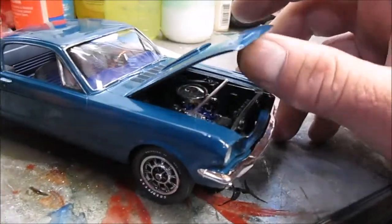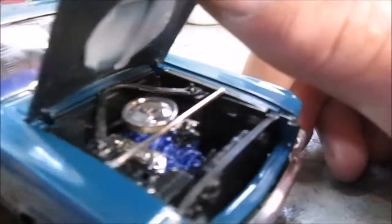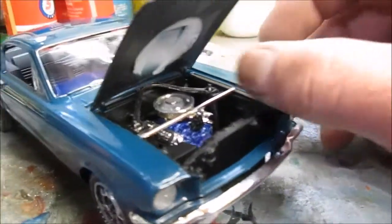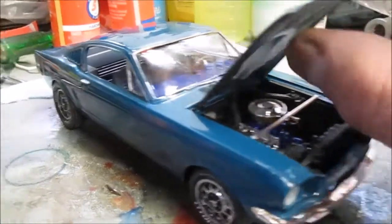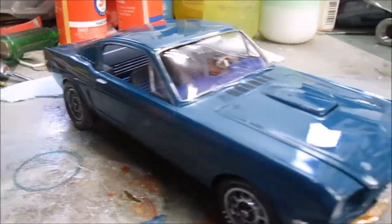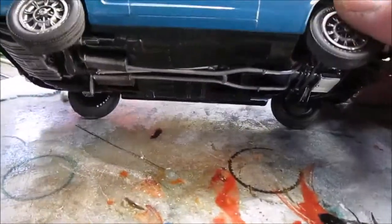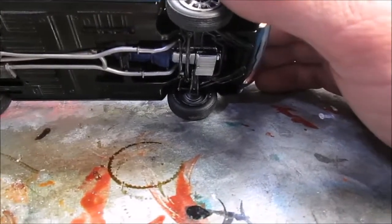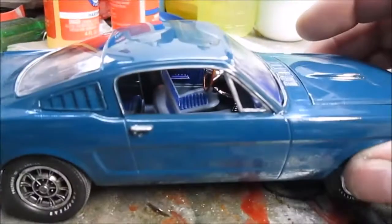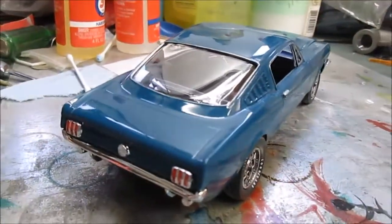That's a pretty good kit, it's got some flaws. Sorry, I just realized I didn't paint the underside, but this is going on the shelf, not a show table — but yeah, I'll get the bottom side done up.